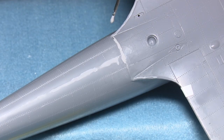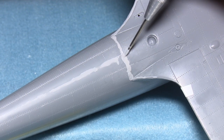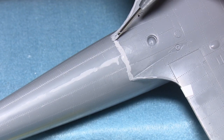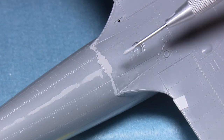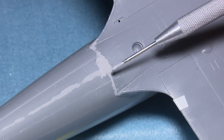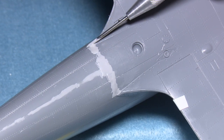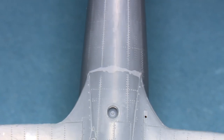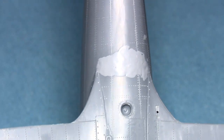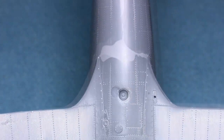Once the deep gap has been dealt with through other methods, at that point I would recommend using the Mr. Surfacer type putties. Again, as with the main seam, spread it out quite liberally over a large area, because the levels in this join can vary quite a bit. You will need to do a second coat, sand it back, and then even a third coat and sand it back again.